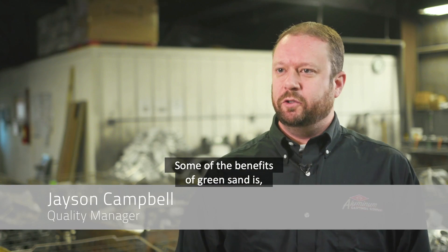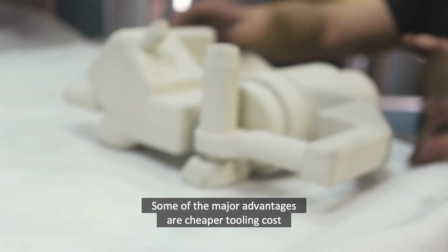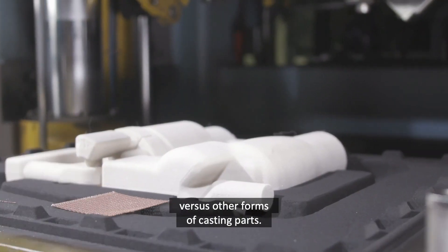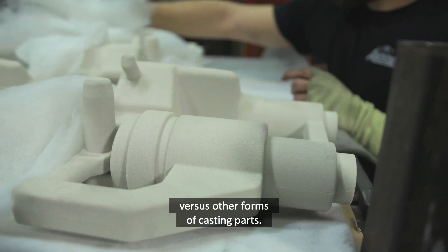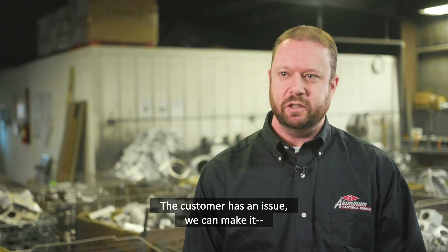Some of the benefits of green sand is it's cheaper than other forms of manufacturing parts. Some of the major advantages are cheaper tooling costs versus other forms of casting parts. It's a lot easier to make changes on the fly versus permanent mold. If a customer has an issue, we can make changes pretty quickly.